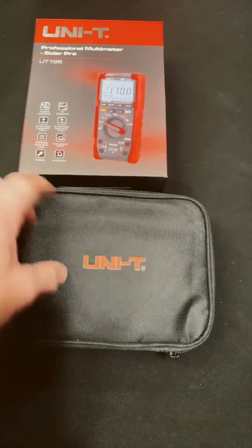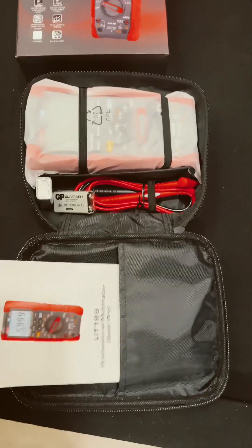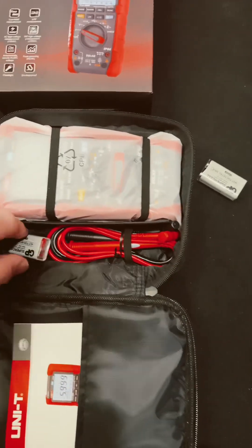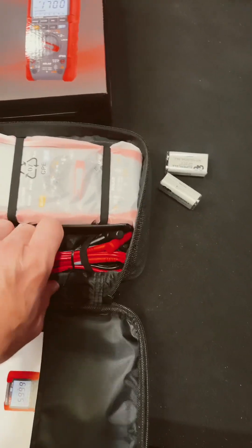It's fantastic that you get a nice soft case. There's a pocket with a little instruction book. It runs on a 9-volt battery — look at that, there are actually two 9-volts in here. Is that a spare or does it need two? That's pretty wild.